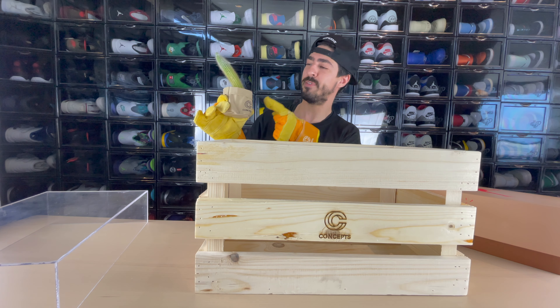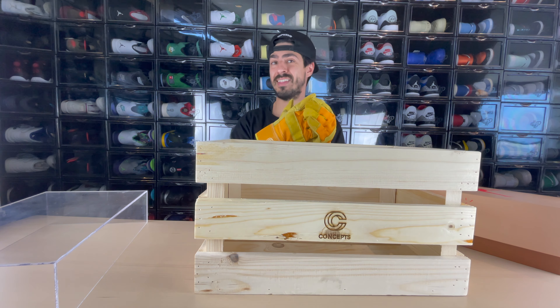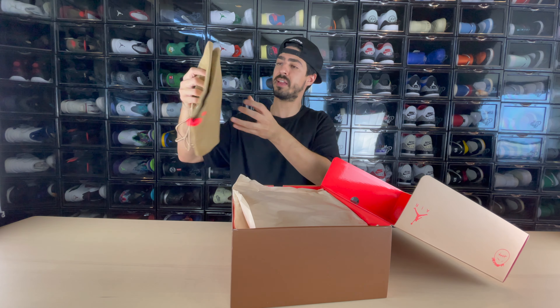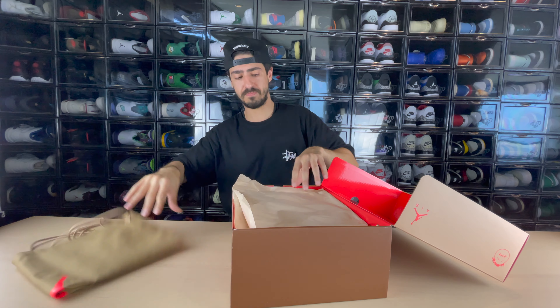This is a really cool touch from Concepts — I really love what they've done with this release and the box. I need to figure out where I'm gonna put this cactus in the apartment. Now let me take the gloves off and show you guys the sneakers. First off we do see a really nice dust bag that comes with it — the colorway matches the sneaker, really awesome.